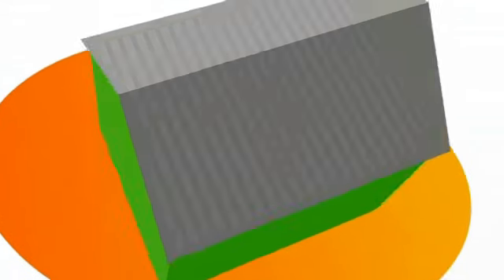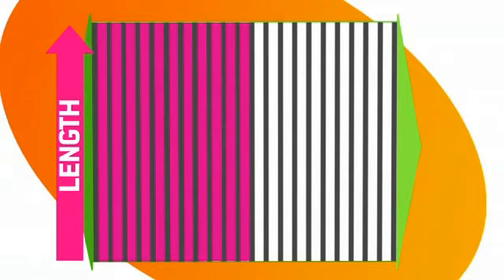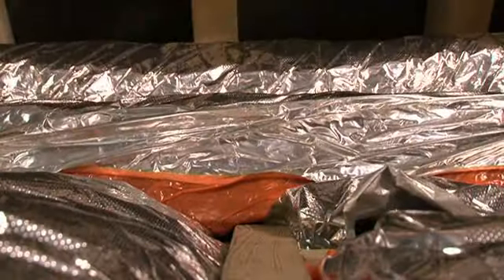Is there another way of working it out? Yeah, you could actually measure the length of the joists and multiply it by the space in between. You'll then need to double this figure to give you the required thickness.